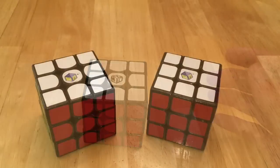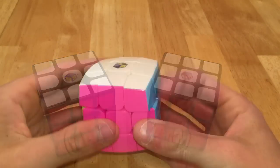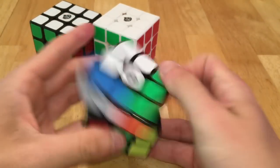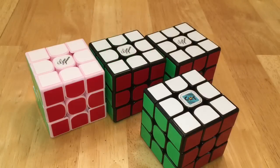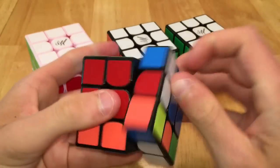Then I have these two Yu Shin 3x3s, the normal one and then the Fire, and then this little pillowed Yu Shin 3x3. My common design puzzles include a Yu Ying and two Mei Yings, but I really like the black Mei Ying, and this is my backup main as of now. My next puzzles are my Guo Guan Yu Shaos — I have five of them, but one broke. This is my main speedcube and I really enjoy turning this puzzle.